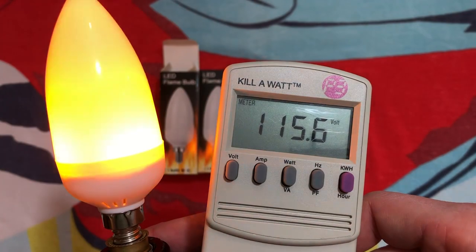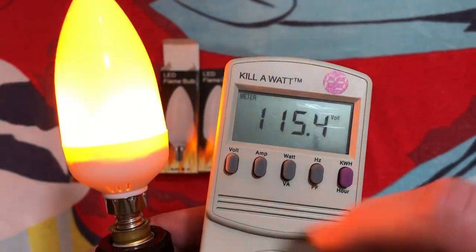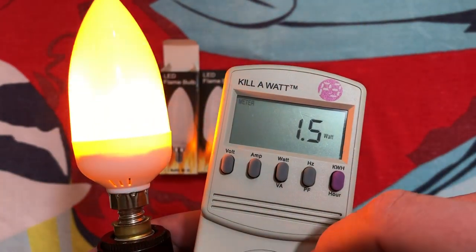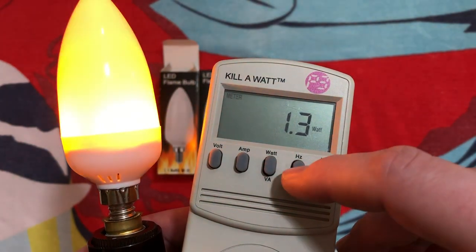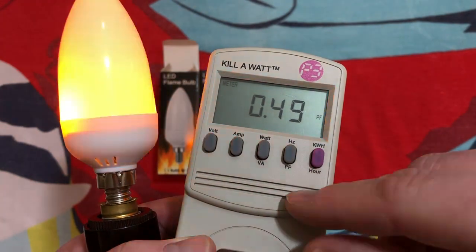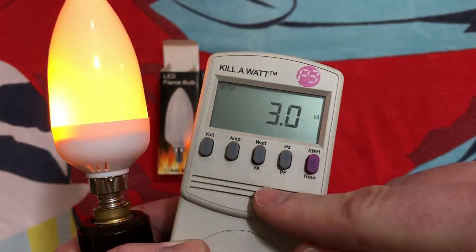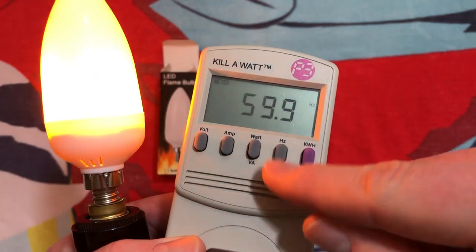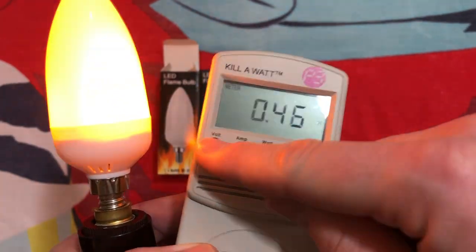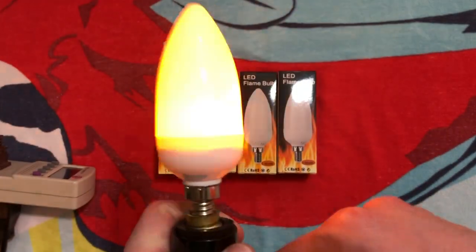Let's go ahead and get a little bit more detailed information here. This is my current voltage coming through the outlet, and we can see how many amps it's using — barely anything. It's 1.5 watts. Of course we have 60 hertz. There's its power factor — not too impressive. And our volt-amps there as well. Yeah, 0.5 — that's what I was guessing by what's inside. So let's go ahead and see what is inside.